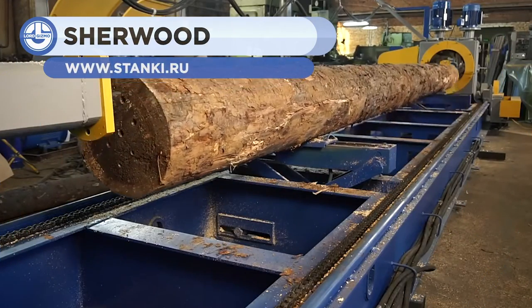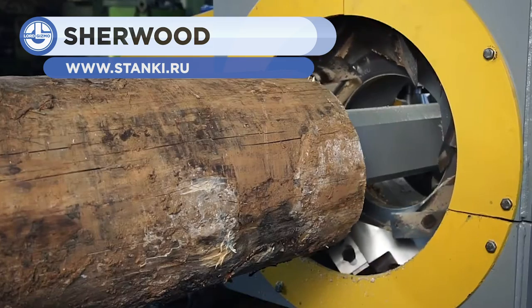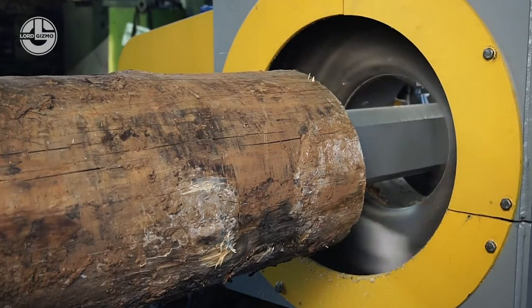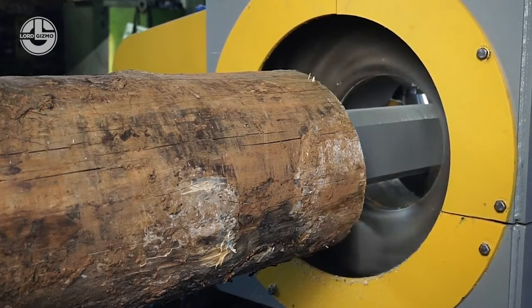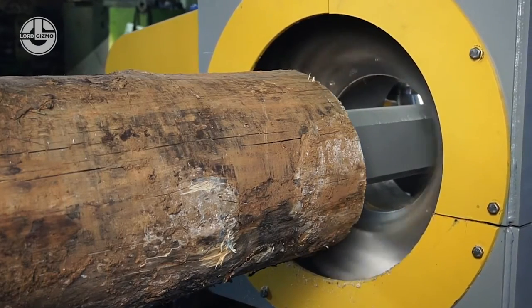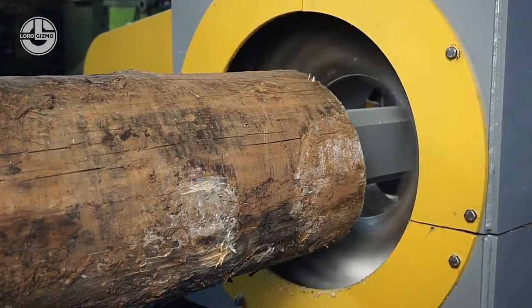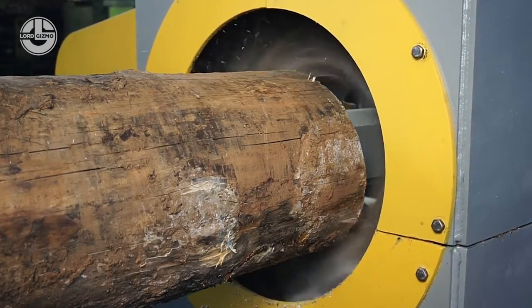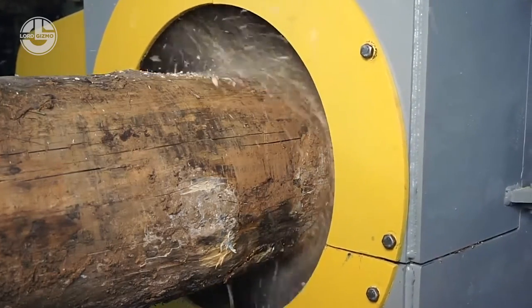A log on its own isn't useful for many things, but once it's cut to shape, you can use it in endless ways. That's where the Sherwood OF series milling machines come in. This beast of a machine can shave down logs up to 20 feet long and 1.25 feet wide. It spins at 950 RPM at the cylinder's head and 300 RPM around the milling spindles. It can also be outfitted with a hydraulic drive system to help load fresh logs and to remove the newly cut ones.